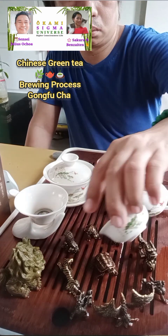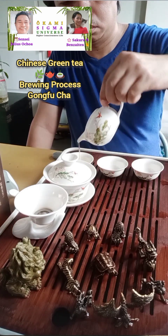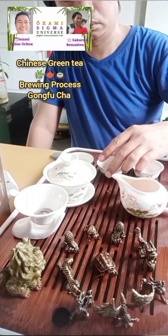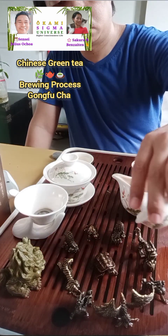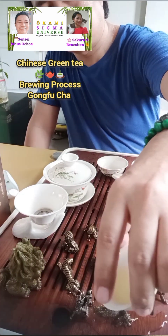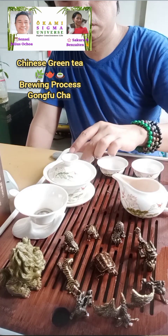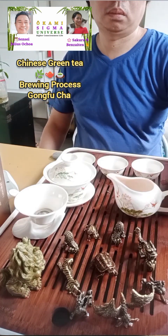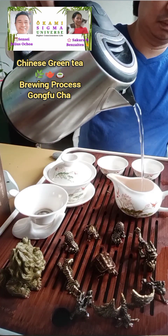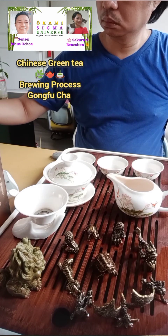Just pour it on the tea pads. There's a little bit of tea left in the Gang Dao Bei — make sure it's empty so we can start fresh. Pour it on the tea pads. That's the first drink your tea pads will have. Now we're going to pour in water again. Since the water is hot, I'm doing a high pour.